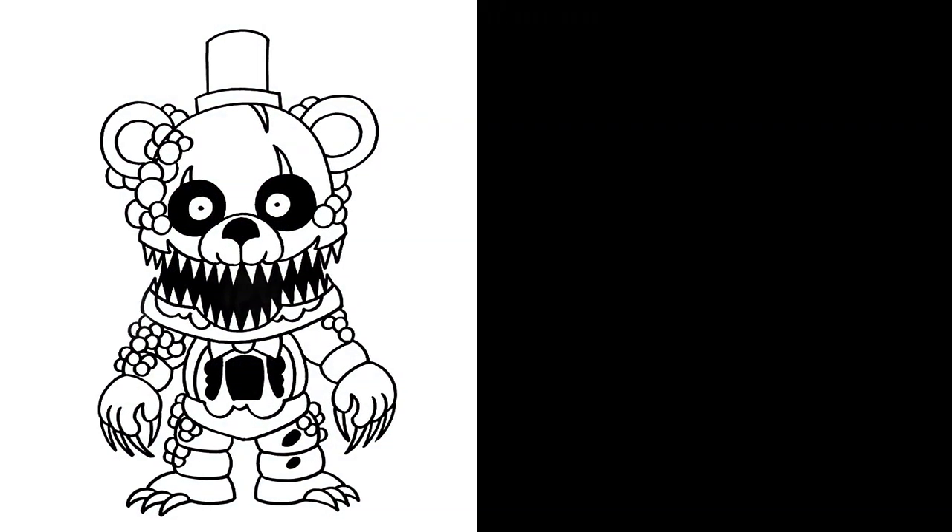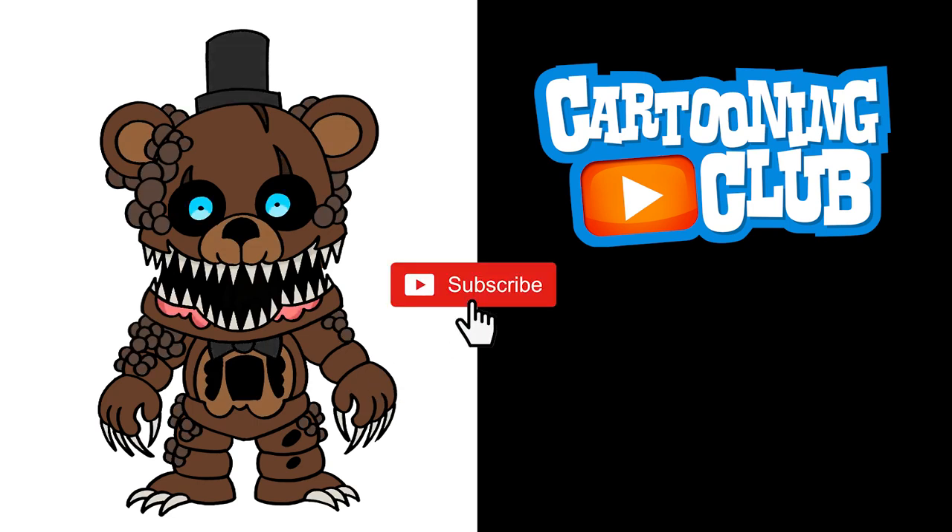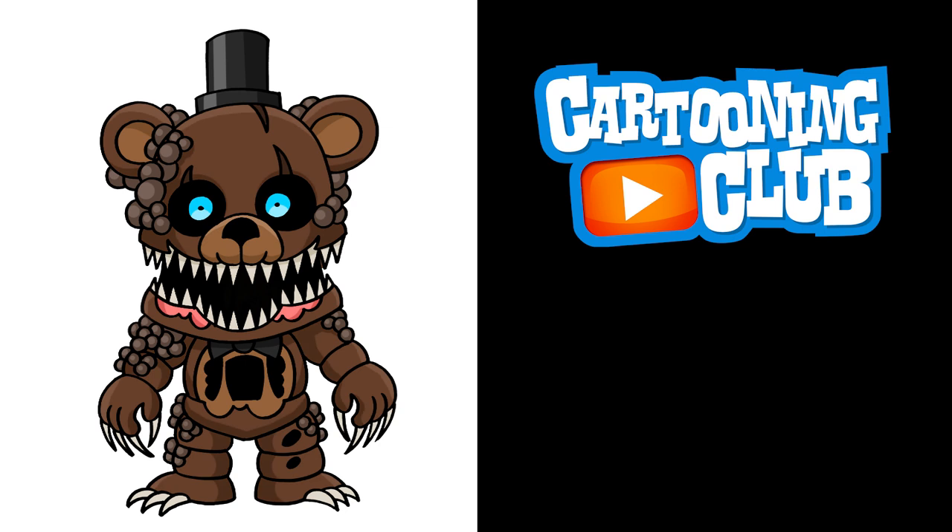And there we have it — there's Twisted Freddy from Five Nights at Freddy's. I hope you enjoyed today's lesson. Make sure you subscribe and check out my Five Nights playlist — I'll leave the link down below. Thanks for watching, and we'll see you again soon.